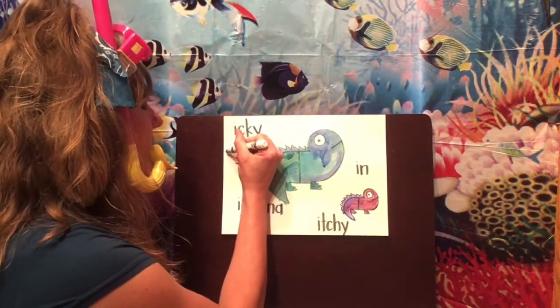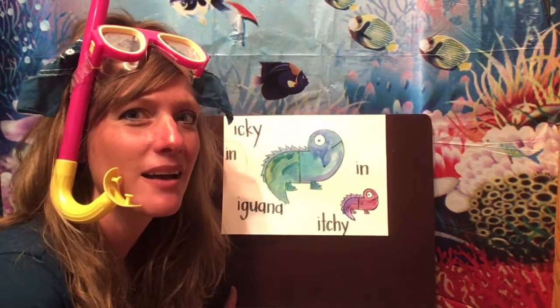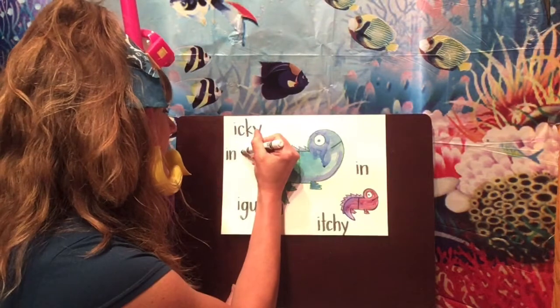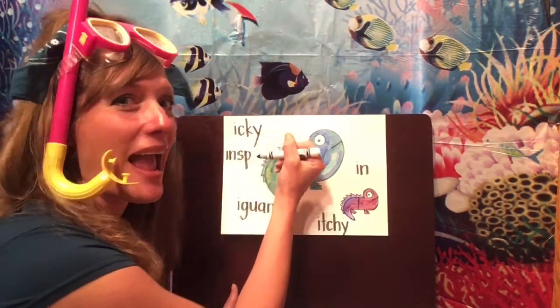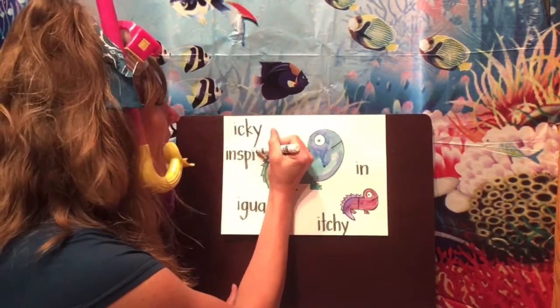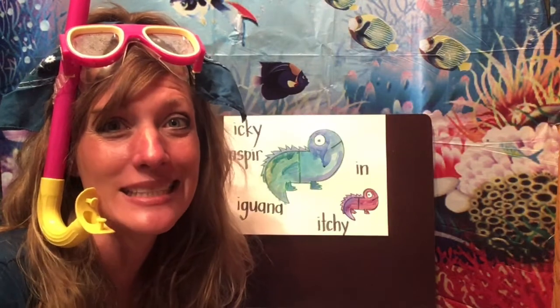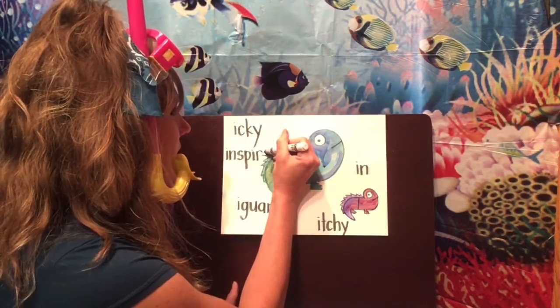How about one more word — how about the word 'inspire'? Oh, that's a big one! Inspire — I hear 'in,' let's write in. In-sp — I hear a blend: S-P. Inspire — I hear I saying its name, now it's a long I, and there is an R. In order for that I to say its name, we need a bossy E. There's the word inspire!